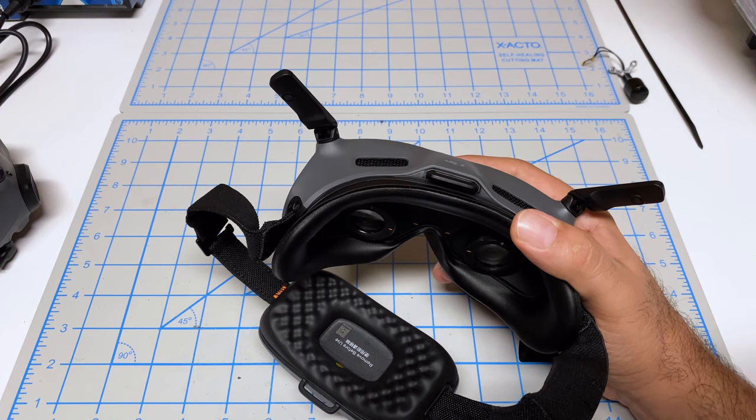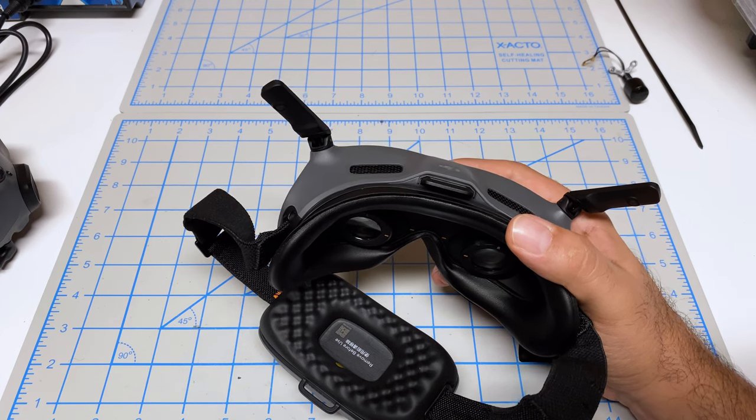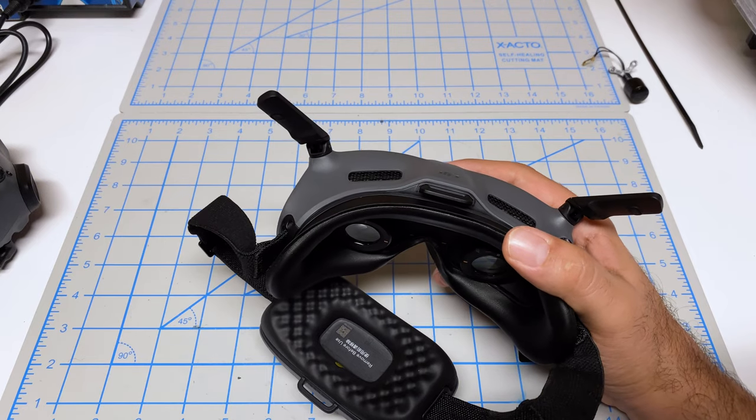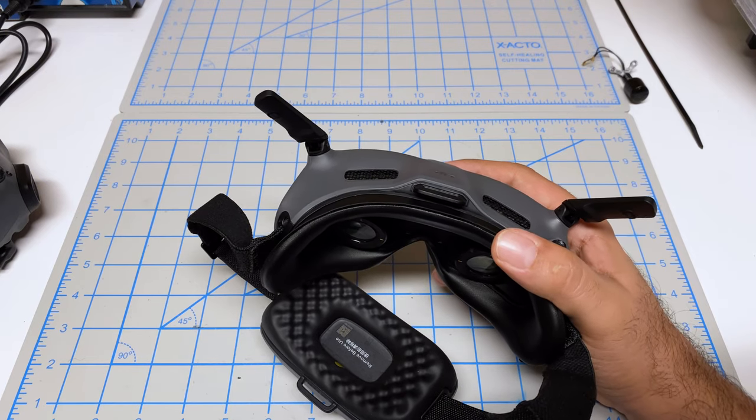The Goggles 2 looks like you're in the theater on the big IMAX screen, whereas the Integra looks like you're watching it on your family room TV. Still looks beautiful — still beautiful OLED colors — but definitely a lot smaller.